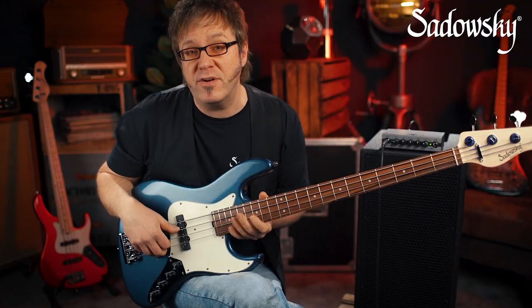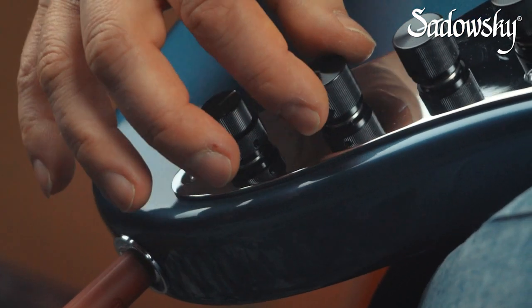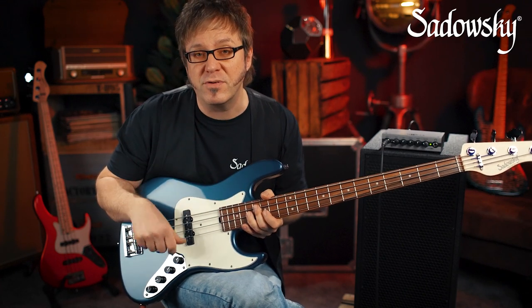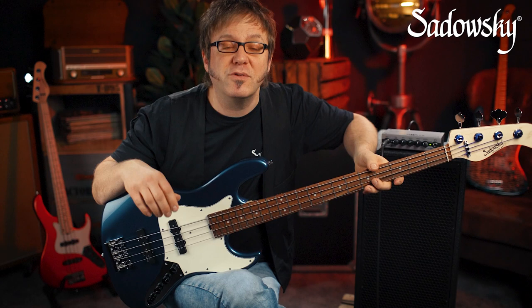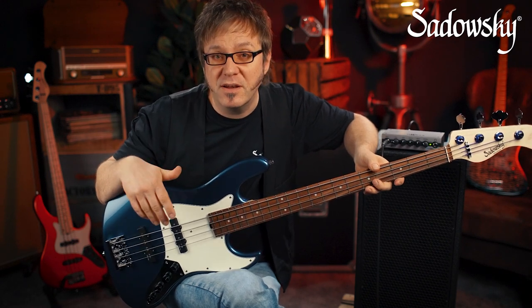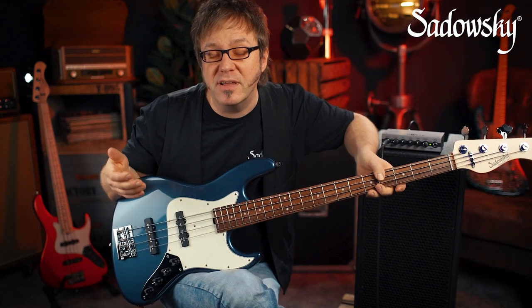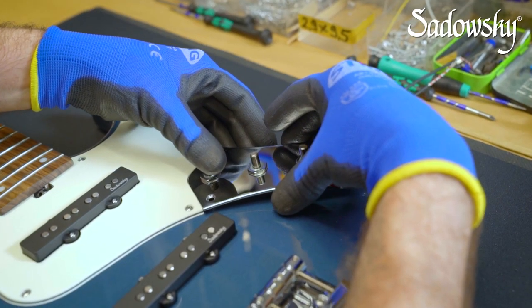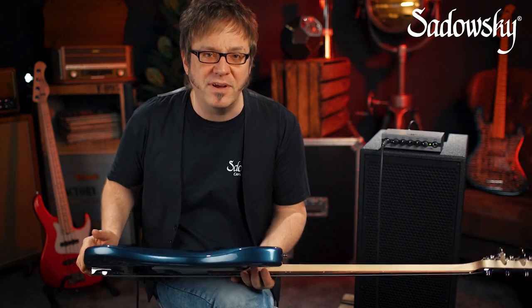It's a very cool thing to play around with both the treble knob and the vintage tone control at the same time because they allow for a great variety of tonal options. Now, should you be a proud owner of a Metro Express Sadowsky bass, you'll find there is no vintage tone control included. However, if you want that feature, you can still buy it separately and upgrade your Sadowsky Metro Express bass.